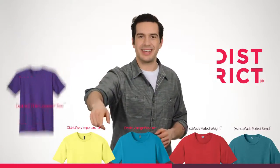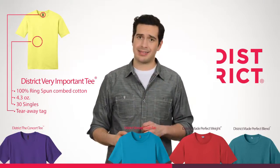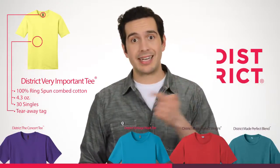Let's go on to the Very Important Tee. With ring-spun cotton and 4.3 ounces of pure class, featuring a tearaway tag, fine yarns, and exceptional craftsmanship. So be a VIP in the V.I.T.